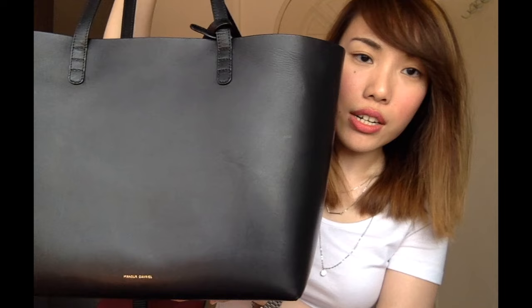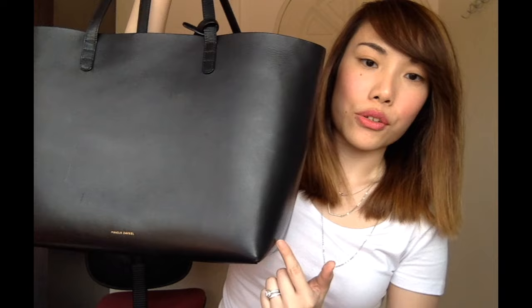Number three, this bag is really light. According to the Bergdorf Goodman website, it weighs one pound, which translates to 450 grams — that's slightly lighter than what I eat for lunch. So even if you are fitting tons of things inside, the bag itself won't contribute too much to the overall weight, which is really important.